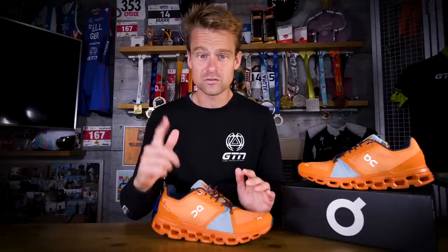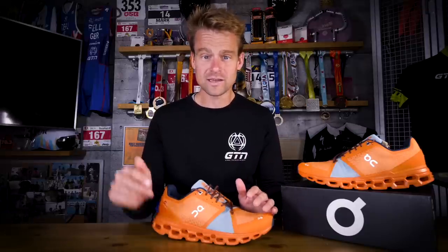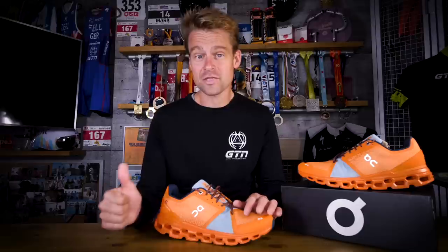This is the fun bit — you too can do that because we have five pairs of these Cloud Stratus to give away. It's all really very straightforward: all you have to do is head into the description below, click on the link, answer a simple question which, if you've been listening to this video about the Cloud Stratus, shouldn't be very difficult at all. Hopefully you've enjoyed this video — hit that thumbs up like button, find the globe on screen to get all the other videos on GTN, and if you want to see a video about how to choose the right running shoe, you can find that here.